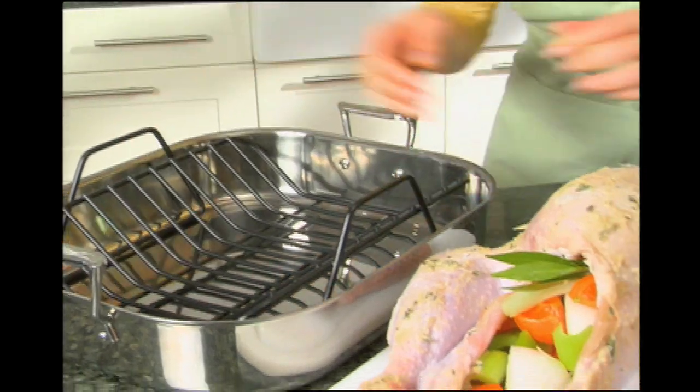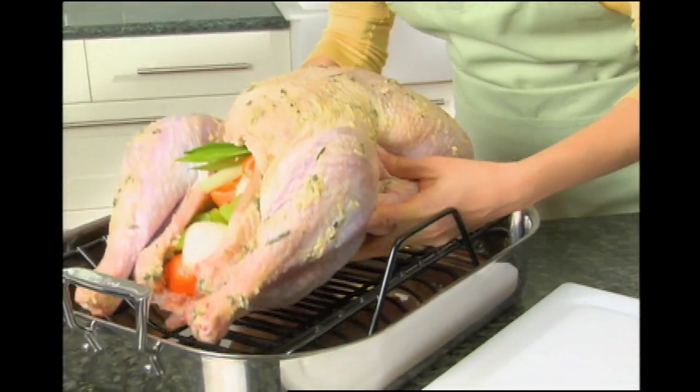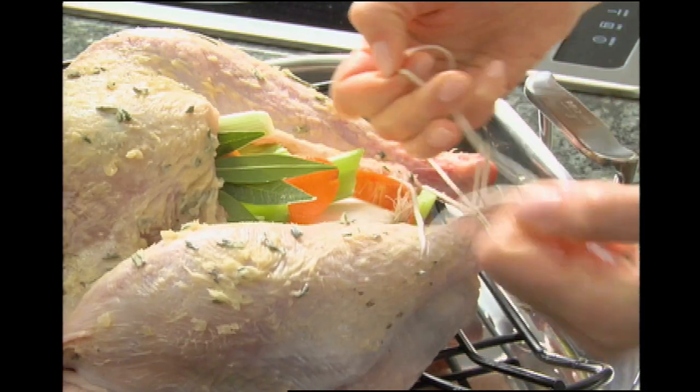After prepping your turkey, place it in a roasting rack in a pan. The rack will allow air to circulate under the turkey. With the turkey breast side up, tie the legs with twine.